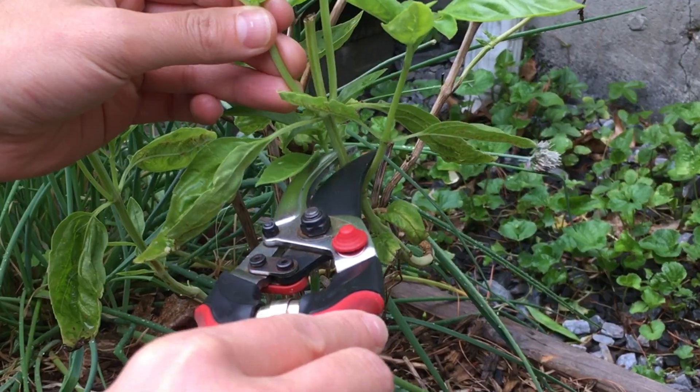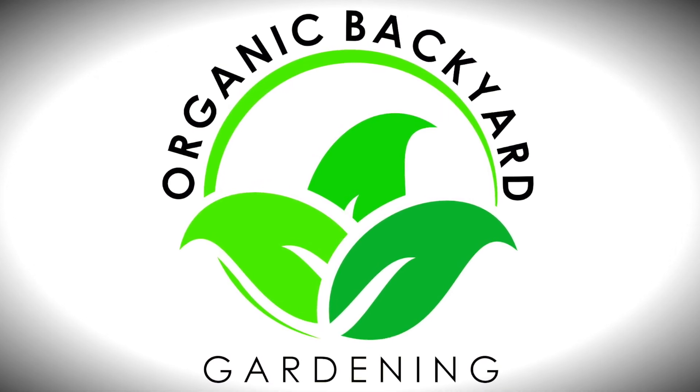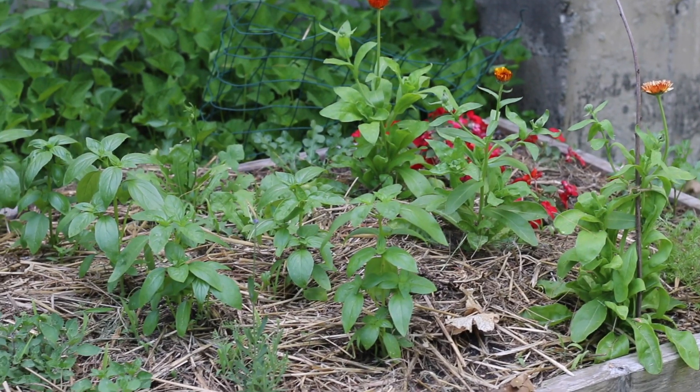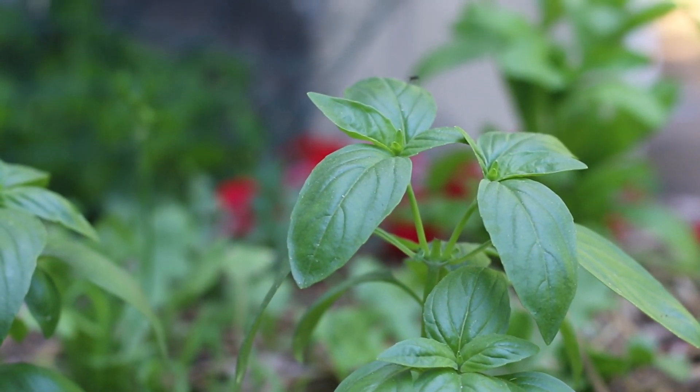In this quick video, you're going to learn how to harvest basil for continuous plant growth. This is Tim from Organic Backyard Gardening. Basil plants can be very productive and provide high yields if you're harvesting the leaves properly.